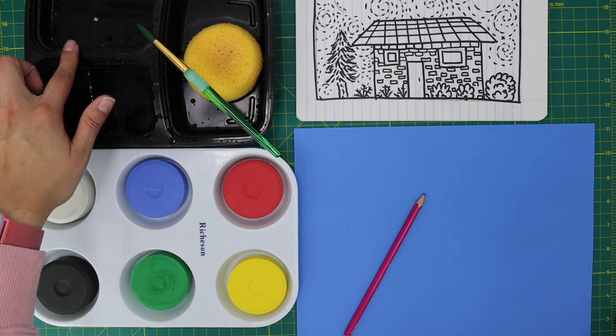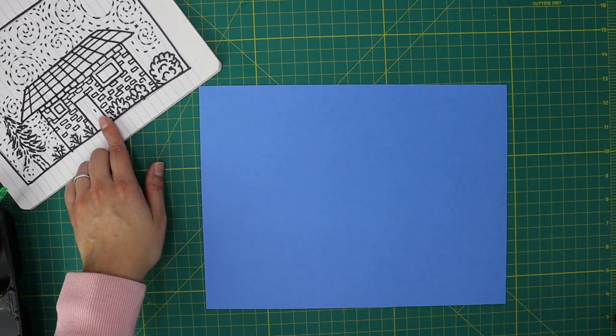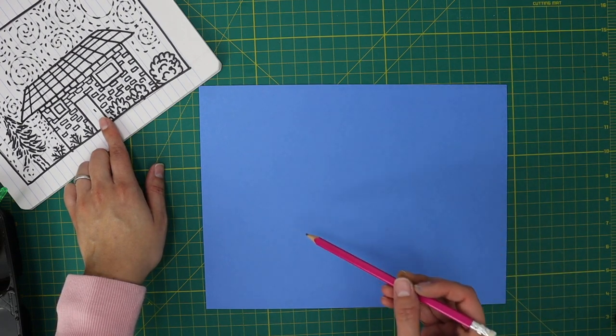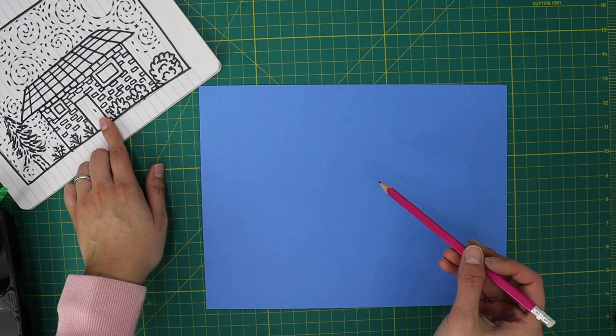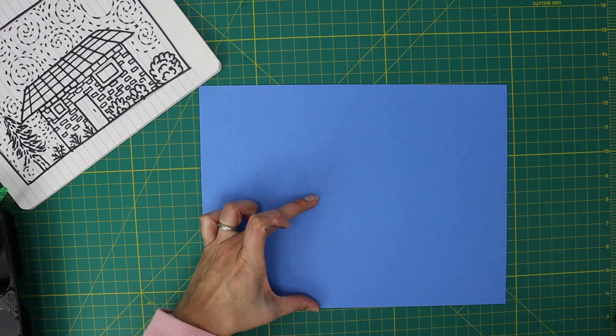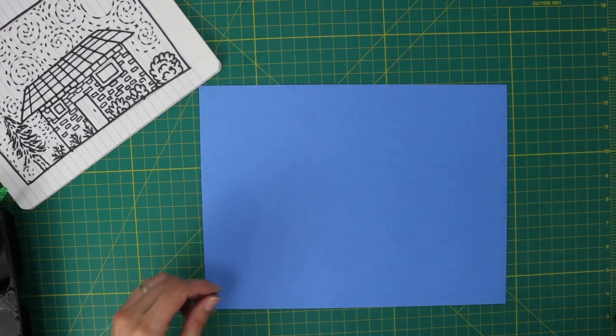Begin by transferring your Starry Night drawing to the blue sheet of paper. Make sure your paper is placed horizontally in front of you. You will be drawing your house on the bottom half of the paper and the sky on the top half, just like you did for your drawing prompt.